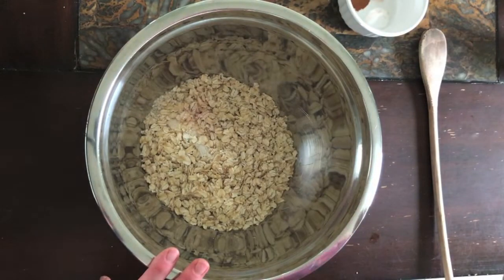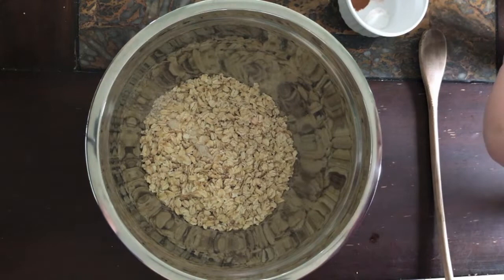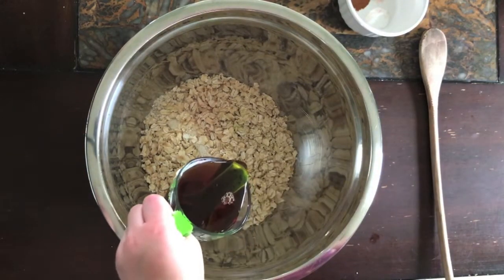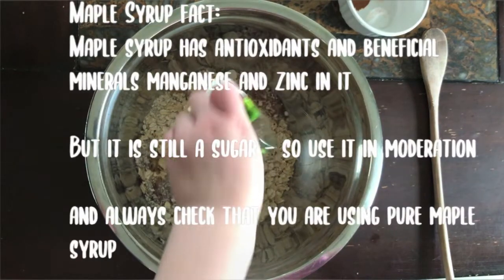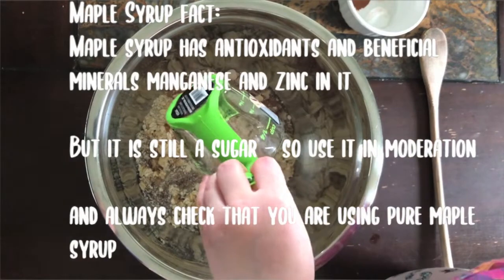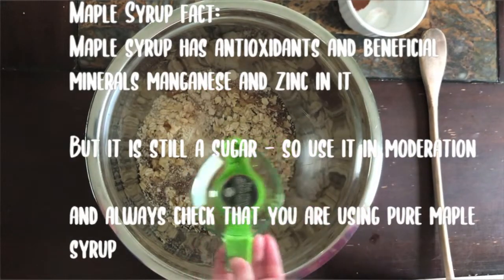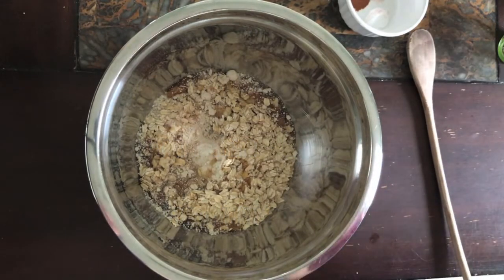The next ingredient is a quarter cup of maple syrup. We're using pure maple syrup. We've modified the recipe to use maple syrup so that it's a little bit lower in sugar, but just as sweet and tasty. We don't want too much sugar — sugar actually lowers our immune function, so we're trying to lower the sugar content here.